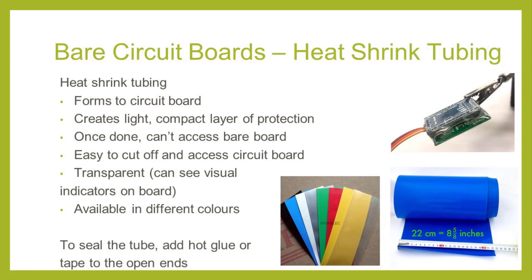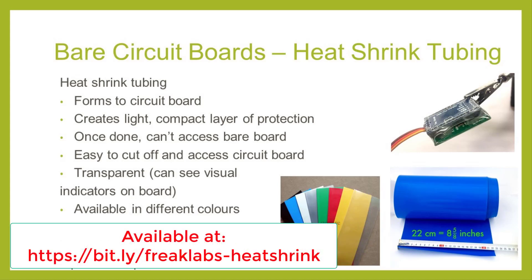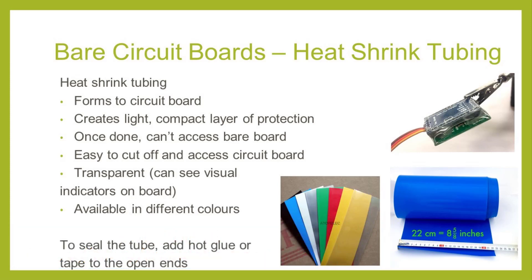Another option to protect circuit boards that is becoming more viable is to use heat shrink tubing — in fact, some heat shrink is becoming so wide it would more properly be called heat shrink hose. Heat shrink tubing is really nice because it's wide enough to completely cover the circuit board and provides an unbroken seal along its length. It also conforms to the shape of the electronics, creating a very light, compact layer of protection. If you need to access the circuit board, you can easily cut off the heat shrink tubing. One way to close off the ends is to add hot glue inside near the ends — as the tube is heated and shrunk, the hot glue melts and distributes itself around the tube, creating a potting layer that seals the ends. If you're planning to access the board later, you can also just tape the ends to seal them.